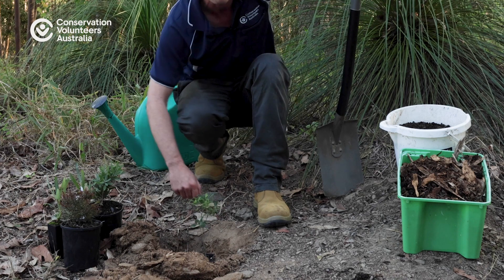You can see here I've got a little bit of a depression from the plant, so that once we water this it'll go in nicely. Once we've done that, we want to put a little bit of mulch around it, and just place a nice thick layer of mulch around our plant.